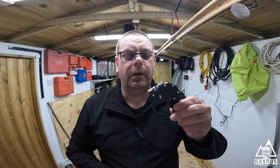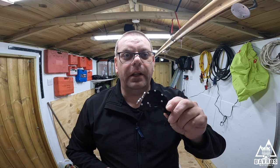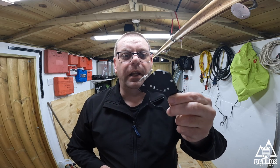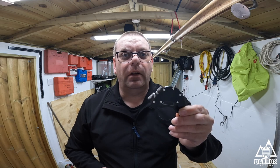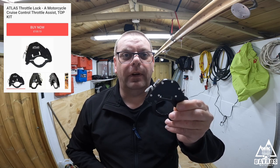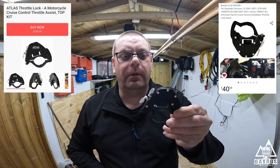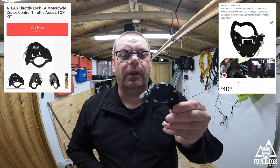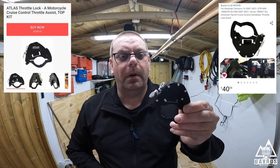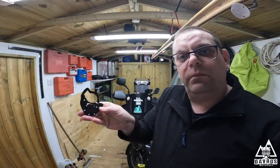I just want to show you this - I bought it last week, it arrived yesterday. It's a Chinese clone of an Atlas throttle lock. The big difference is the Atlas throttle lock online was £133 when I looked this morning; I got this off Amazon for £40.58. This was listed for Kawasaki but also listed as universal. I purchased the top kit - it comes in two types: top and bottom.